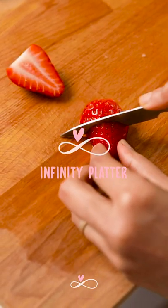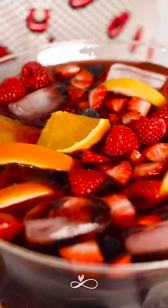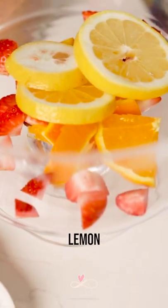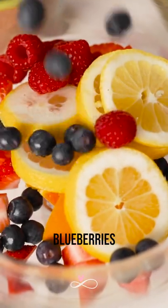Cut the fruits into tiny pieces. For the red wine sangria, start by adding oranges, then strawberries, then some lemons, raspberries, and finally some blueberries.